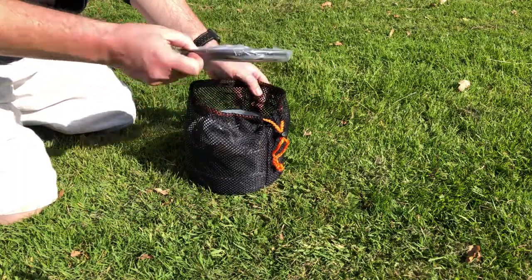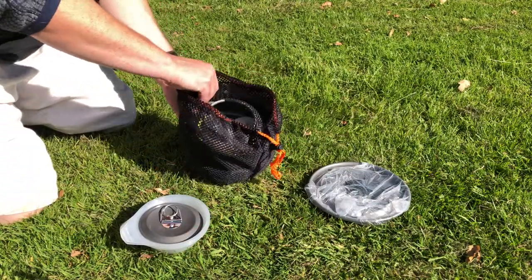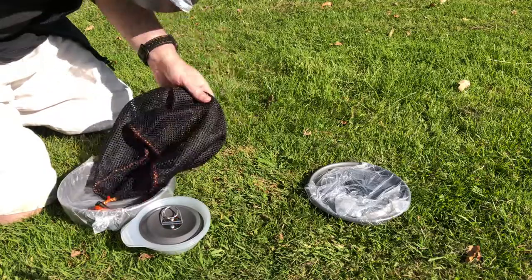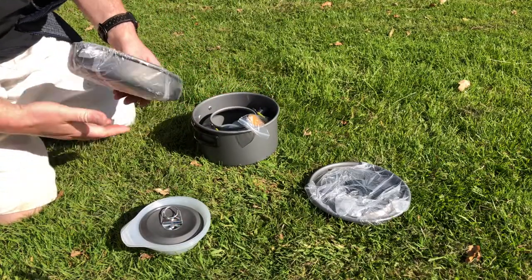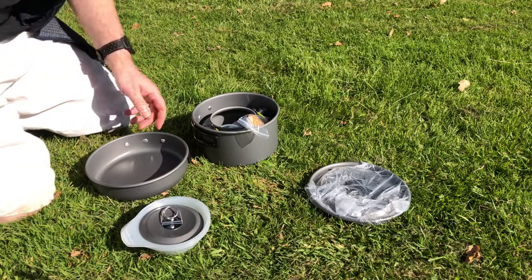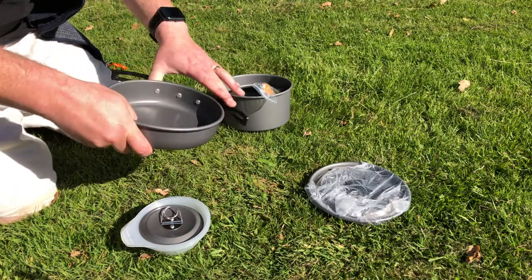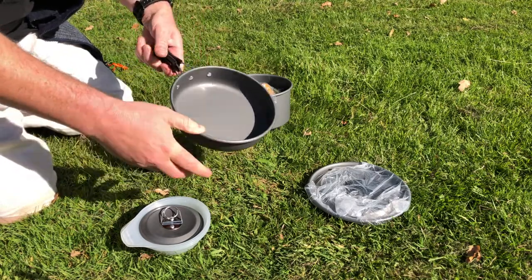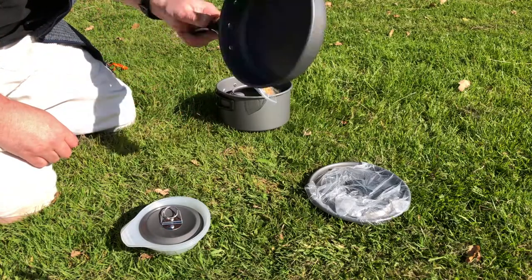Now let's take it out and have a little look. So there's a lid, some lids, a pot, etc. You've got a frying pan, and the frying pan comes with handles that lock out with plastic on the end so you don't burn your hand — that's quite nice.